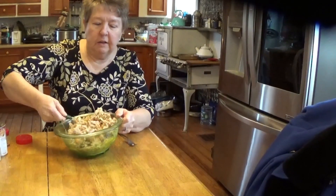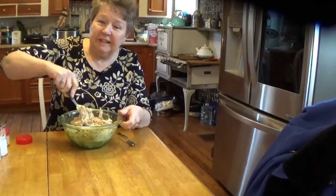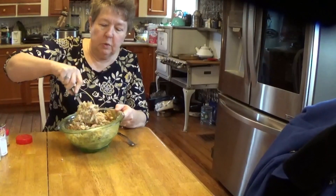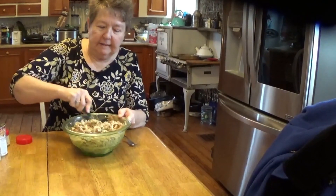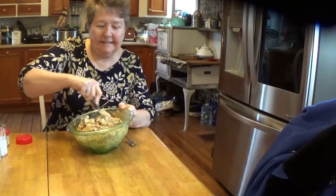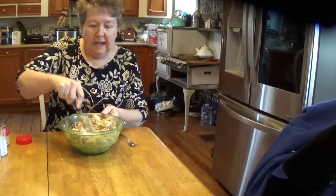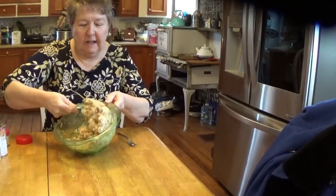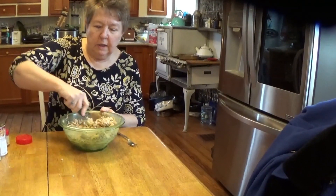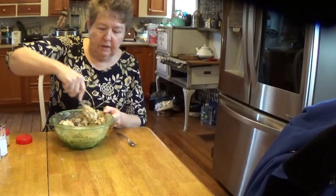We can either fry them in corn oil or we can bake them in the oven. This is the end of what we're doing for now because it does need to be refrigerated. We will be back to complete the process. It's a nice meal that you can prepare in advance and just fry it up at the appropriate time. I'm going to cover this with saran wrap to put it in the refrigerator to cool it down, let it set up, and soak up all the moisture into the stuffing.